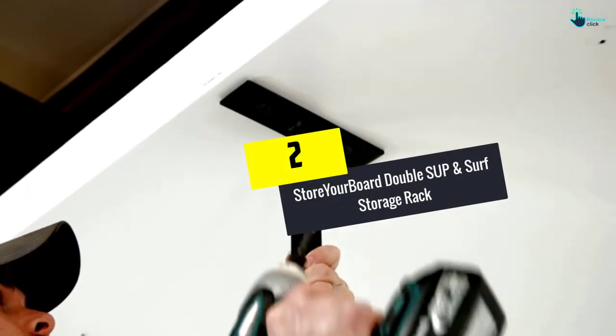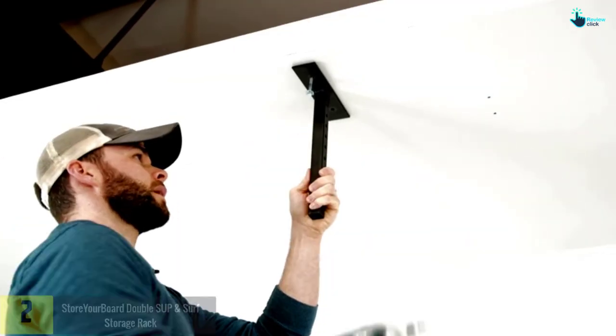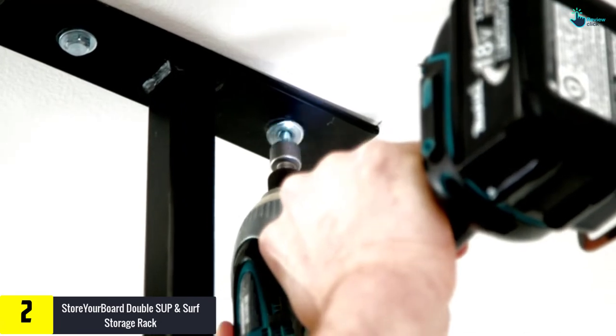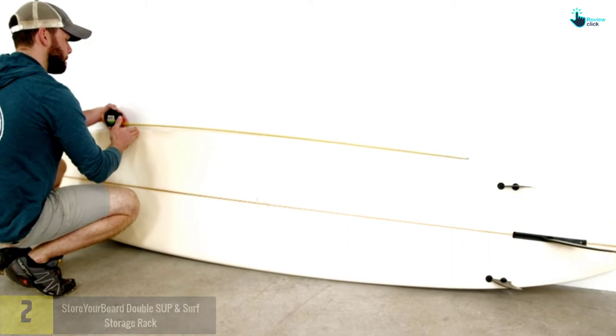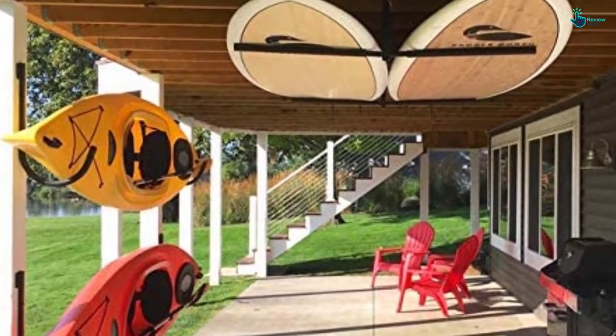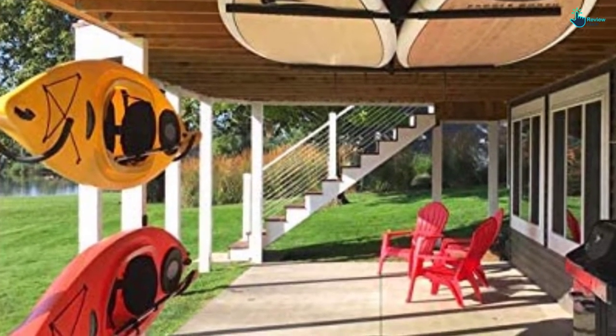At number 2, we have the Store Your Board Double SUP and Surf Storage Rack. Make sure to check the load capacity of the surfboard storage rack you need to order. Here is a quality rack with a total load capacity of 150 pounds, making it appropriate for handling most sizes of surfboards. It also features adjustable arms that can move from 10 inches to 18 inches, accommodating most sizes of surfboards.